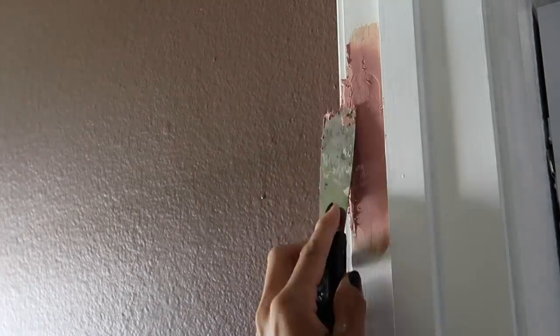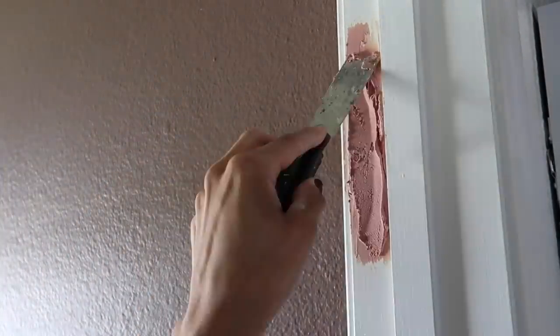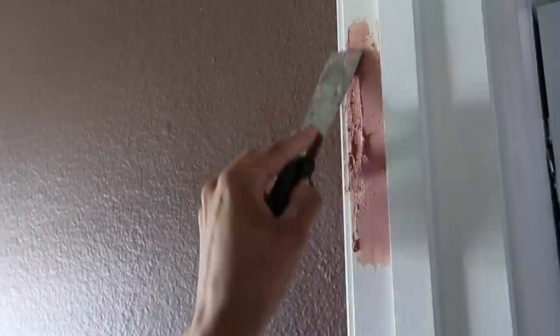With wood putty as it dries, like I said before in my previous video with the fireplace makeover, I like to get the one that is pink to natural. That way I know it's completely dry. You can also know by just touching it - if it divots in, it is not dry and you don't want to try to sand it or paint it.